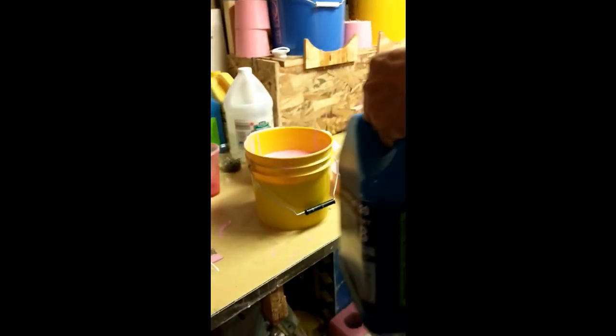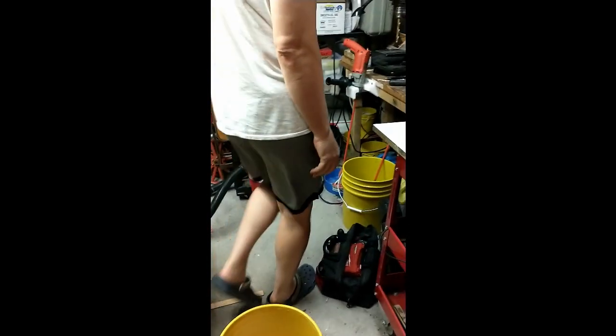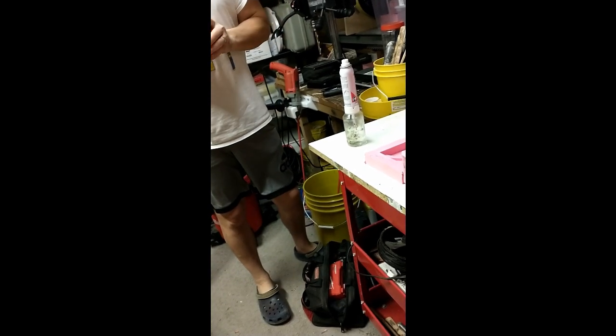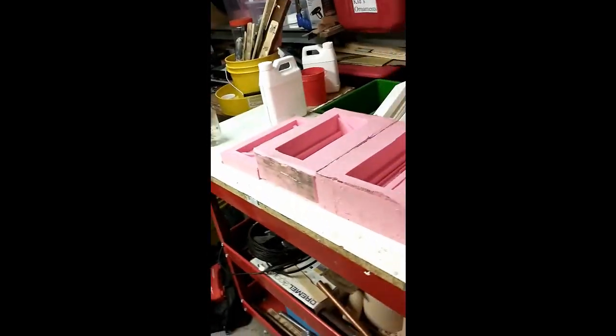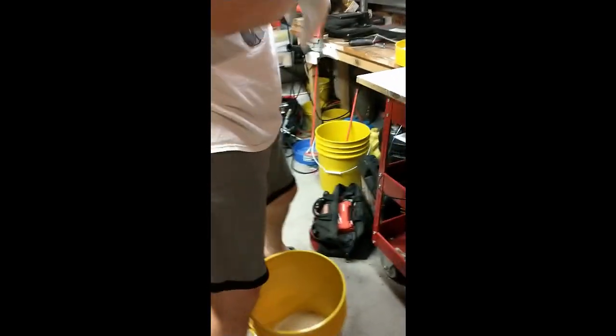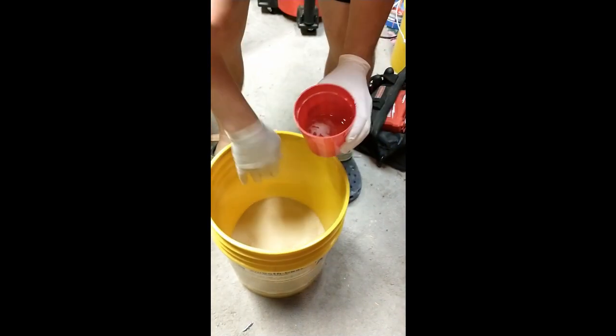This is Smooth Cast 320 material. I'm kind of in the middle of some molding I did this morning, but that's alright. When we get back I'll have this stuff mixed up and we'll start filling these.